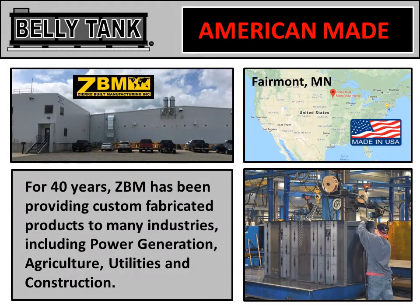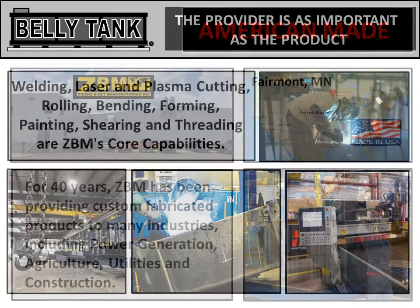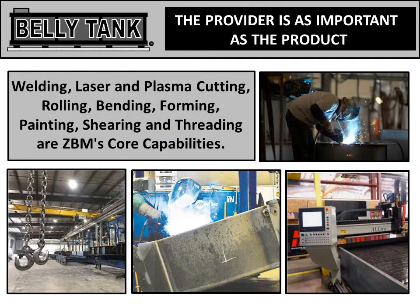Every belly tank is American-made by Zerkey Built Manufacturing out of Fairmont, Minnesota. For over 40 years, they've been fabricating products for the power industry, agriculture, utilities, and construction. We believe the provider is as important as the product, and Zerkey uses the latest technology to turn out incredible products.